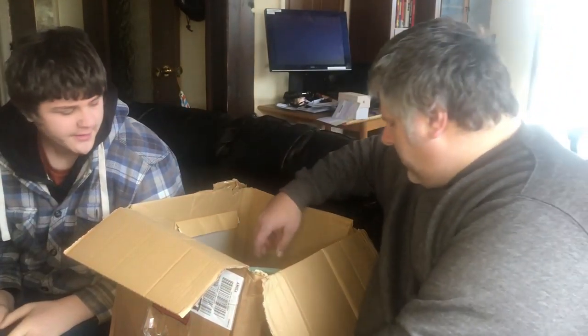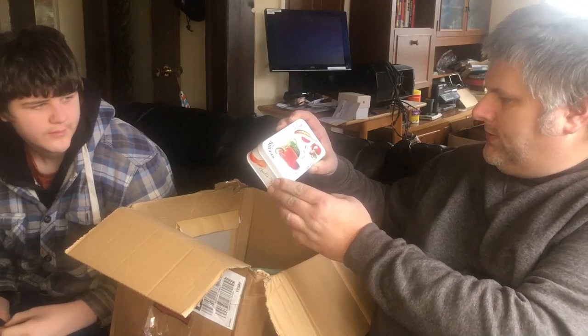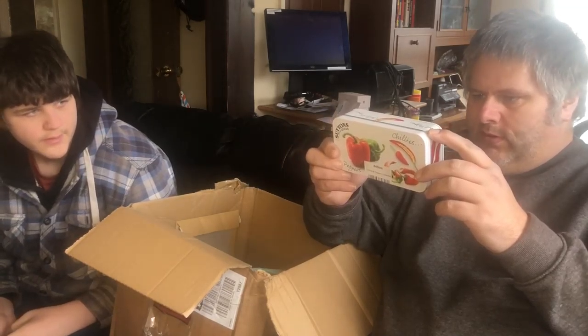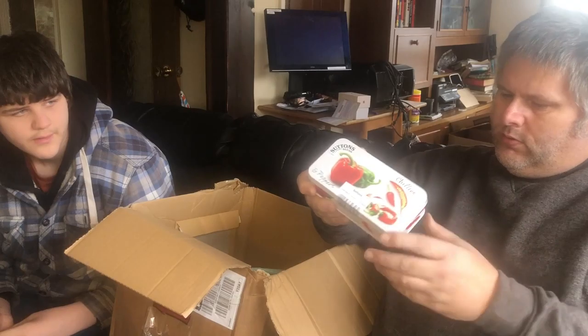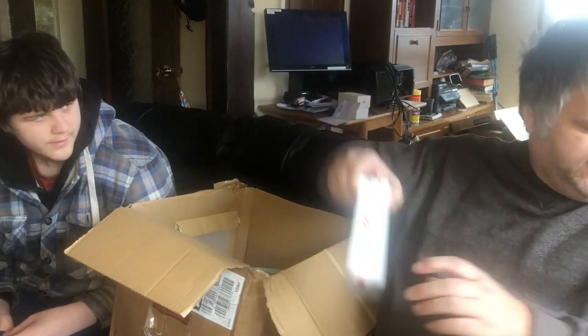Next item is Sutton Seeds Chilli Peppers - chilies and peppers by Sutton Seeds, Heritage by Royal Appointment. Quite a nice tin. Can't quite see what varieties they are, just a chilies and peppers collection. A nice tin though.